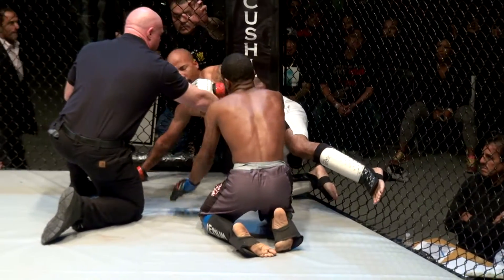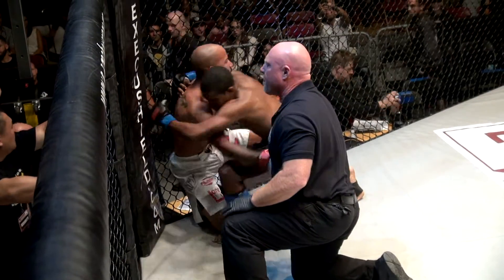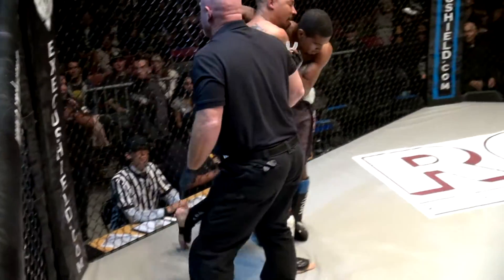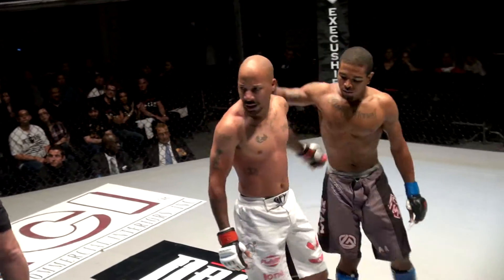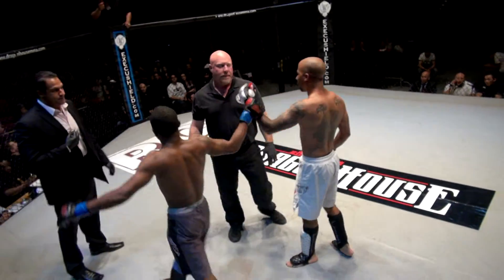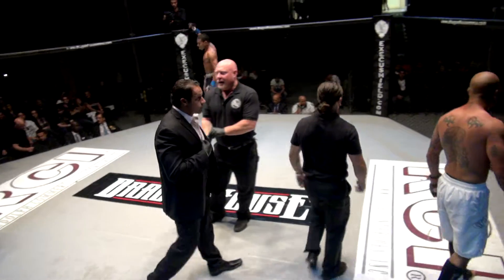It looks like it was kind of an early stop — I couldn't see from where I was at. But that was deep. Even if he didn't tap, he wasn't going anywhere. It may be a bad stoppage by the referee — Jackson was not out — but the triangle was in deep enough, especially at the amateur level.